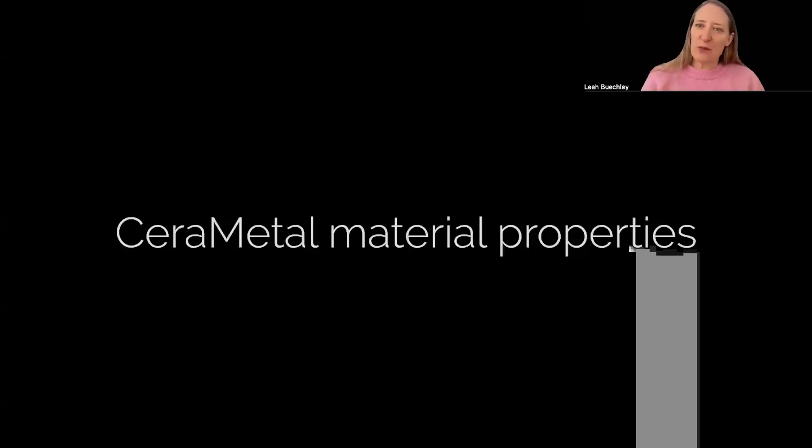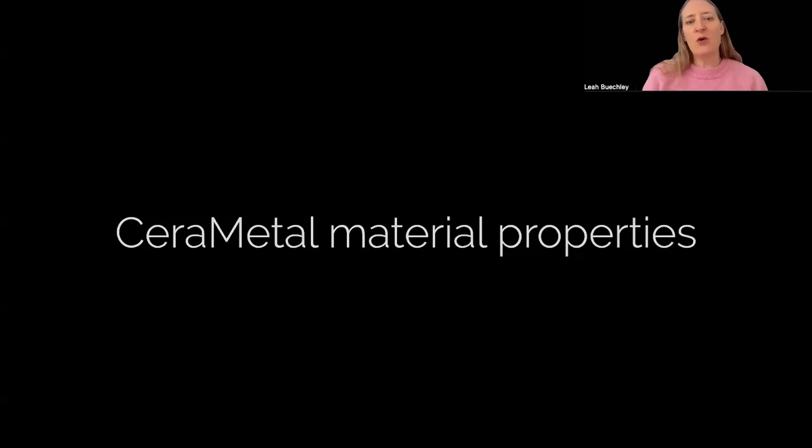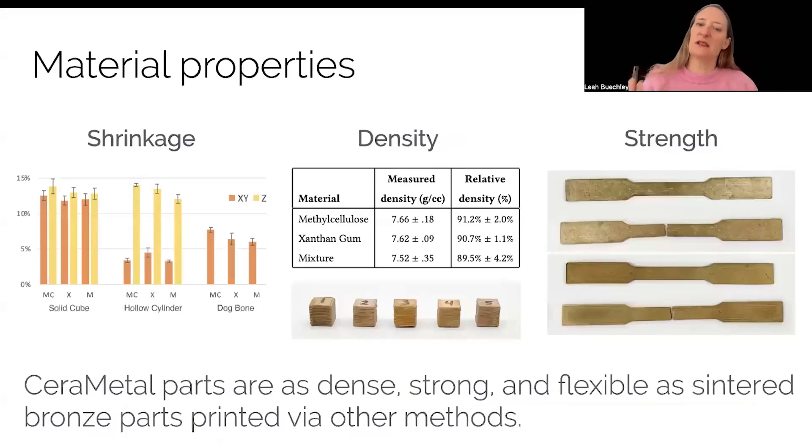Once we had established a printable material and software that allowed us to print a wide range of geometries, we were able to print and test a wide range of objects and analyze their material properties. There's a lot of detail about the range of tests we conducted in the paper. We were able to verify that Serra Metal parts are as dense, as strong, and as flexible as sintered bronze parts that are 3D printed via other methods.